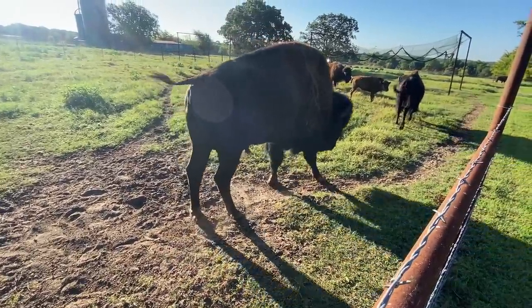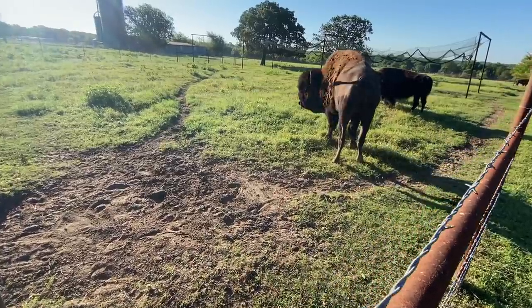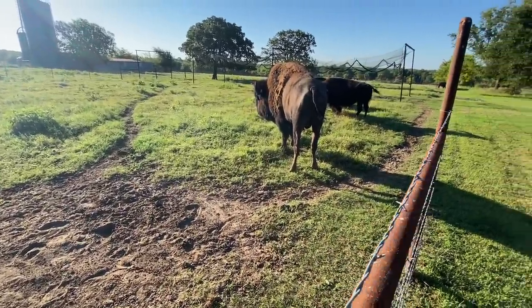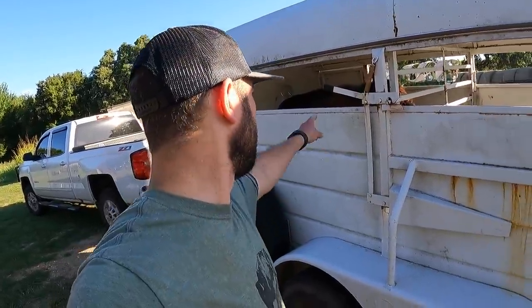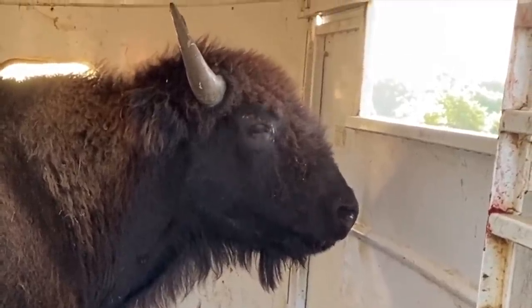Well, everybody's all getting worked up. It's funny how they know those things. We are Stillwater-bound. You ready, Lumpy? Alright, buddy. Let's go see what we can do for you.